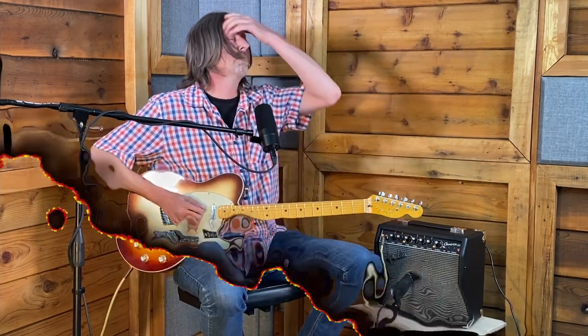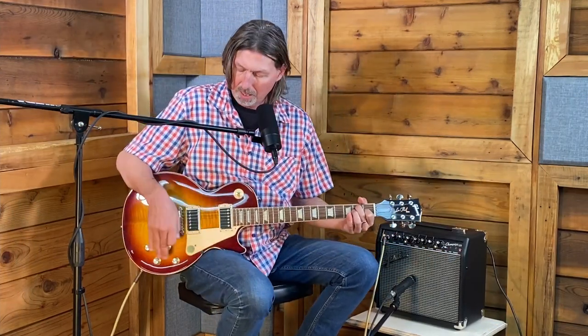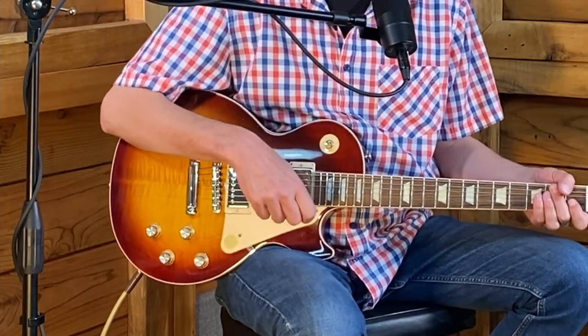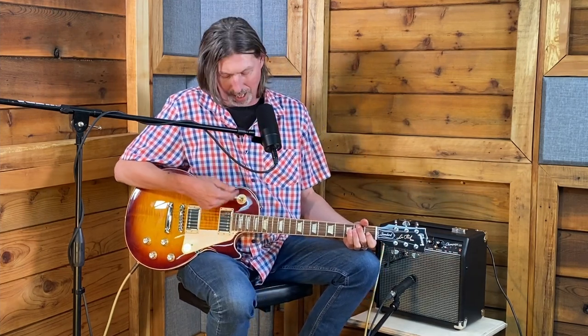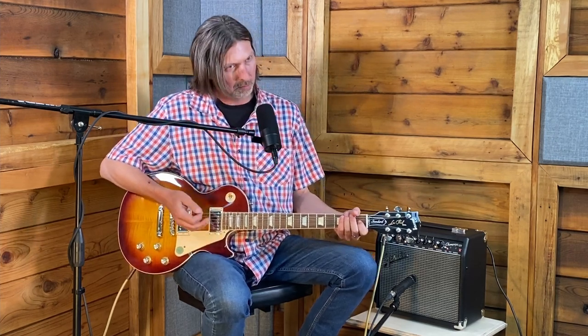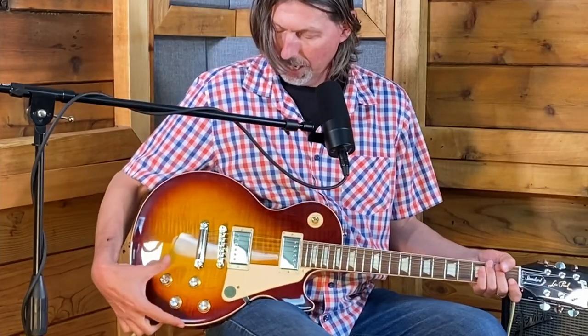Here we are with a Les Paul. The controls look a lot more complicated, but it's actually like a Telecaster times two. The three-way switch is up here and moves up and down, which can be confusing. It has a little ring labeled 'rhythm' and 'treble' — the treble position is the bridge pickup by itself. In the middle position, both pickups are active together — definitely brighter on the bridge, and the middle gives you the best of both worlds.